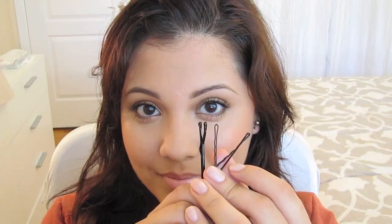Monday 1-Minute Up-Do. You are going to need a clip, bobby pins, a brush, and clip-on bangs.